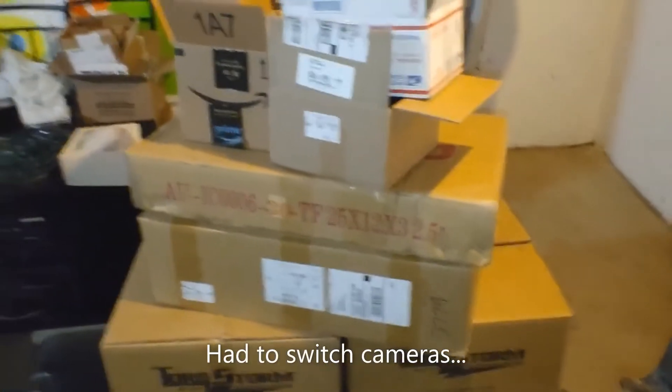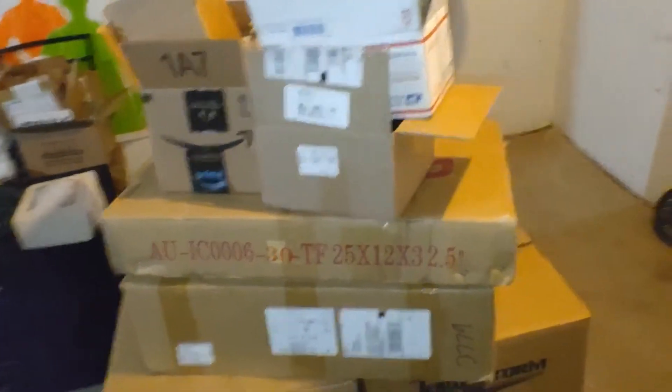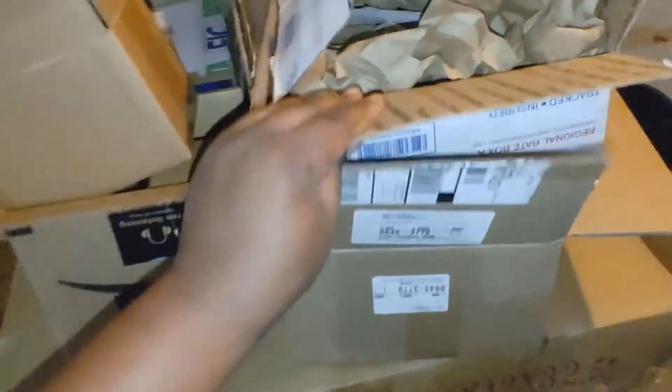I'm gonna go over everything that I need to get this Torque Storm supercharger to work — from my intercooler piping, my fuel delivery. I also got new spark plugs. Here we go, I'm gonna start cracking these boxes open.